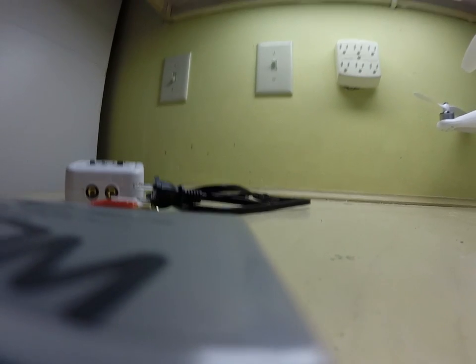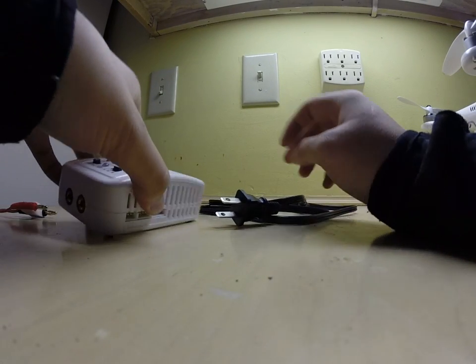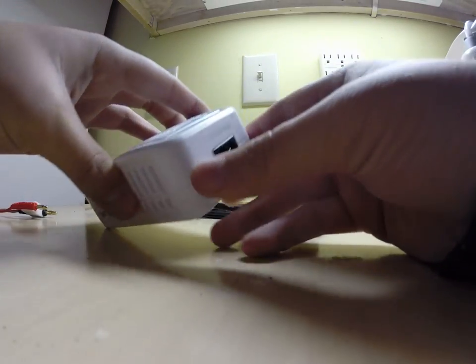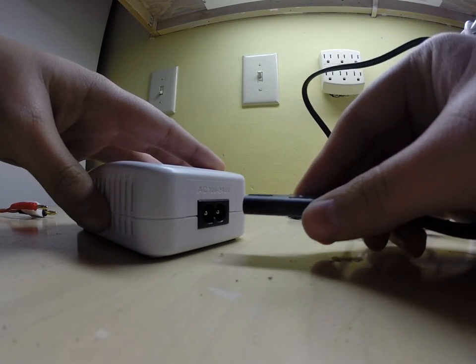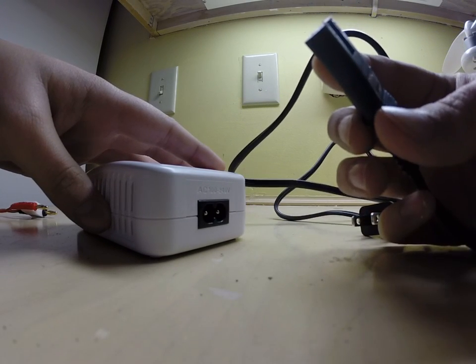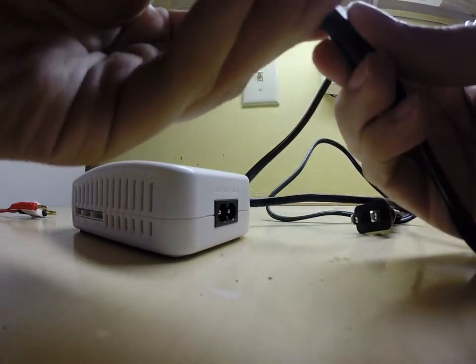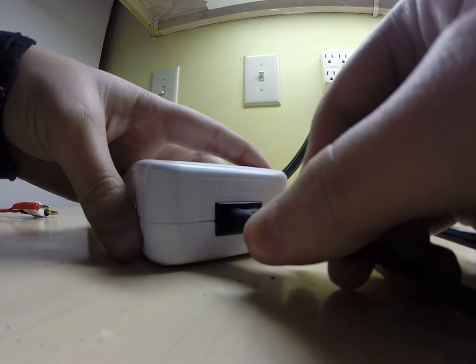What we're going to do is take our balance charger, we're going to plug in our AC adapter to our AC unit at the back here, and plug that in.